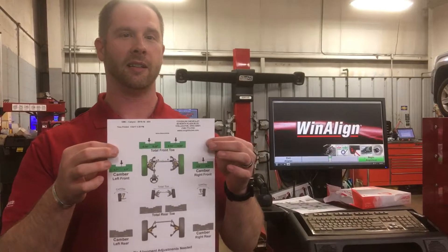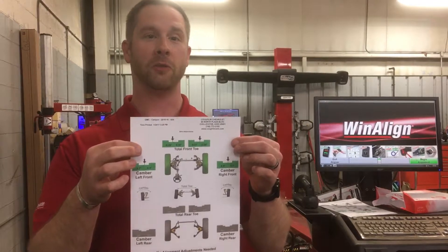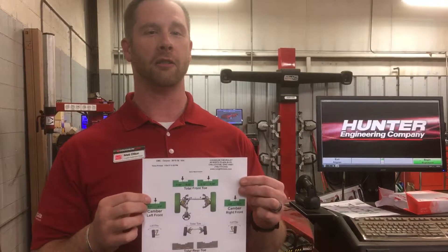So this 2016 GMC Canyon that we have on our pre-owned lot — it's for sale and it's within specs. We do this with every one of our vehicles, as well as every one of yours. Come service your vehicle at Cognigilicati GM.